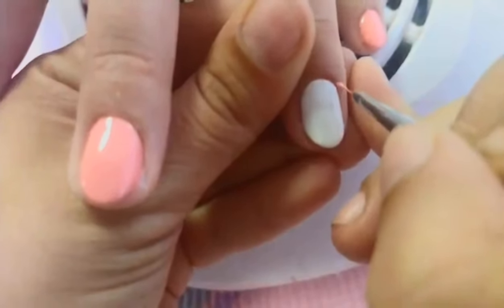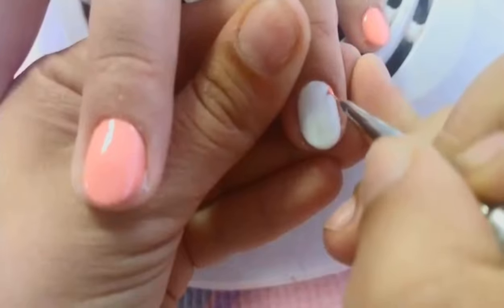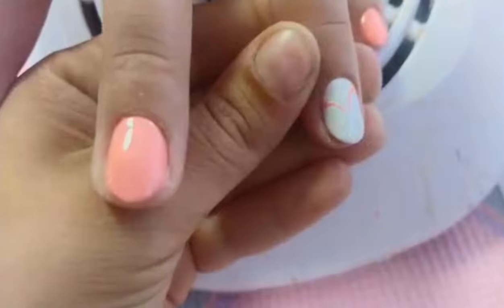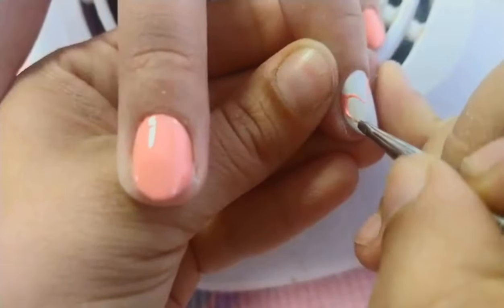After applying a base coat, apply two thin layers of the colors that you would like to use. I'm going to use white color and coral color.